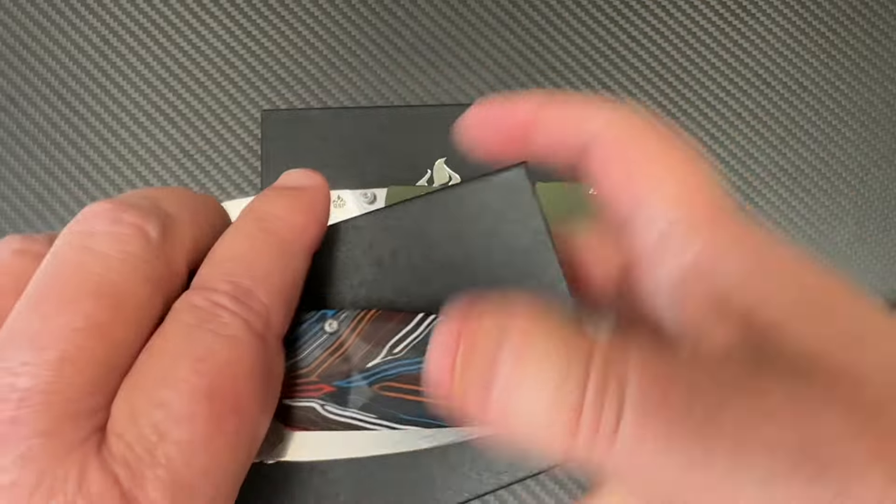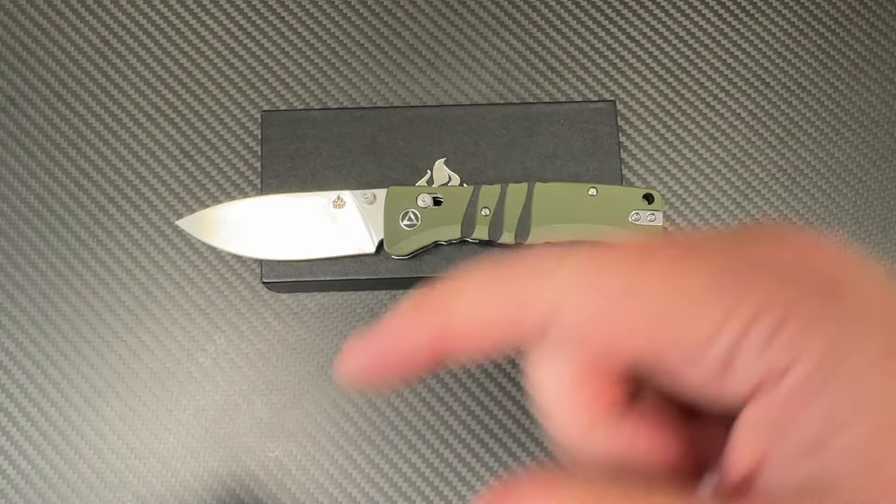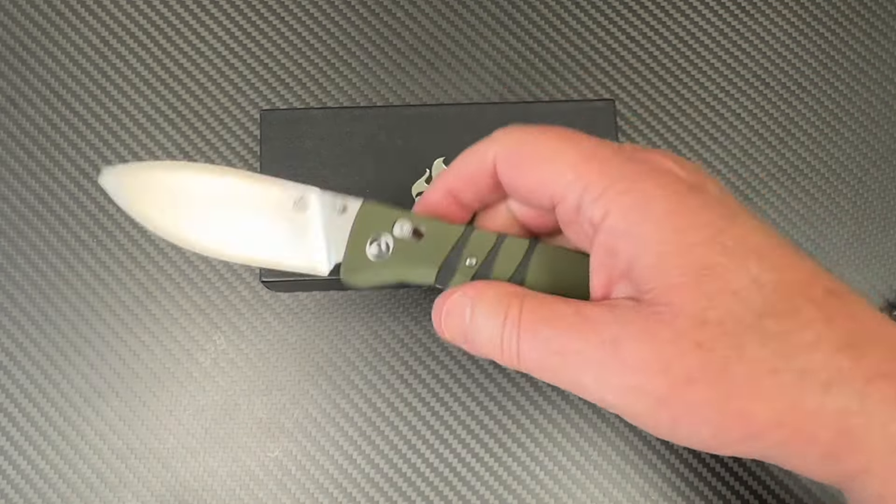So the Turtle Punk is a liner lock, the Cali was a button lock, and this one — the Ripley — is a crossbar lock.